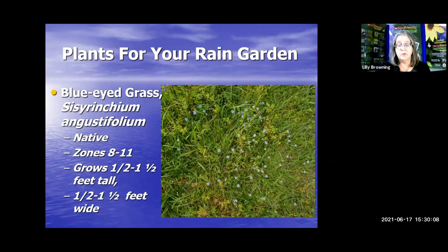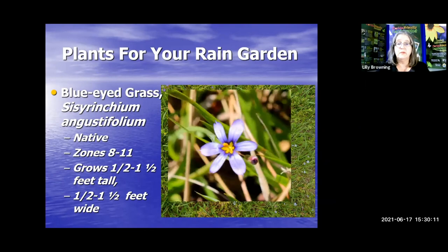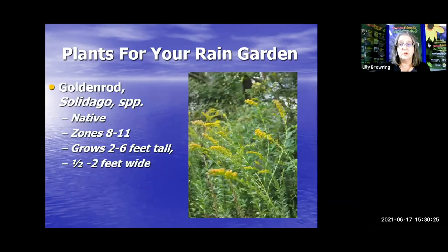Blue-eyed grass really only blooms in the spring but is a very cute little ground cover that can be used on the berm of your rain garden. Goldenrod can go on the back edge because it gets pretty tall. It does not cause allergies — it's pollinated by insects, not by the wind. It often hangs out with ragweed and gets the blame for allergies when it doesn't cause them. Goldenrod, with several species and varieties, is just a nice native plant.